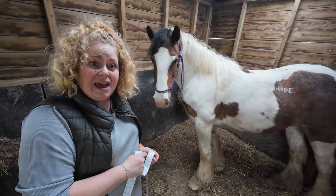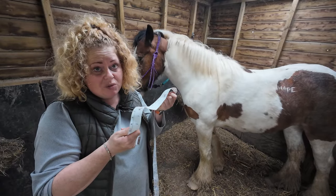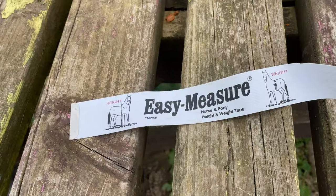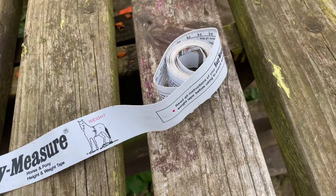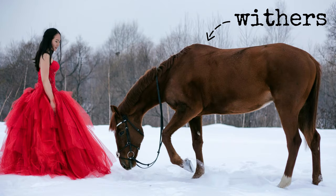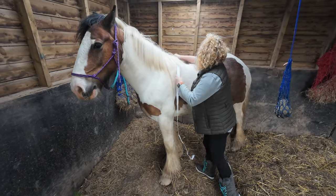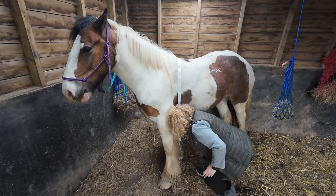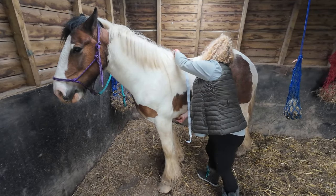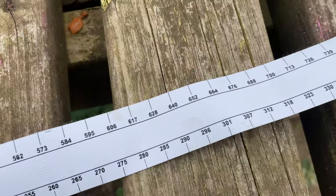This is my mare Hope, and I'm going to show you how to measure her weight using one of these weight tapes. You come to one end where it says to measure from. You have to measure from the wither, but you don't come straight down — you come down on a diagonal, just behind the elbow. So we put this over the top, rub it underneath, and then you pull it diagonally from just behind the leg, and you have to pull it quite tight.